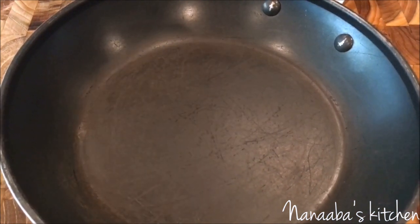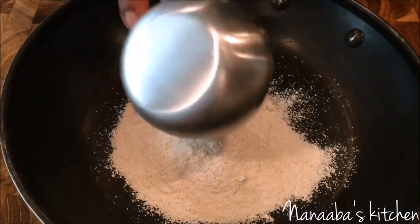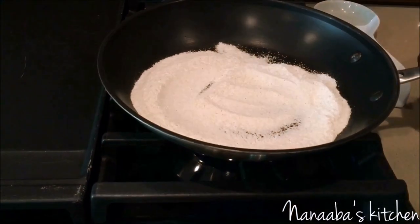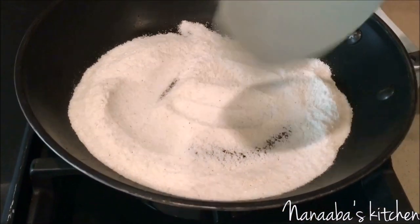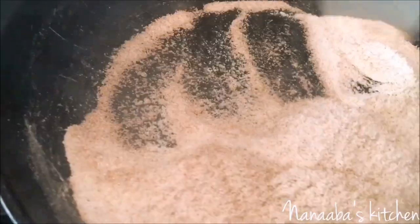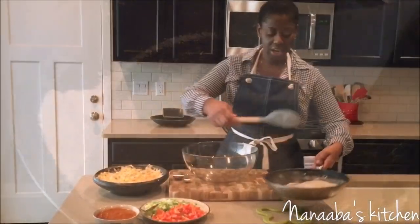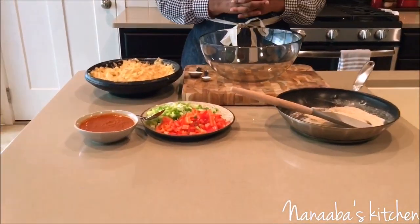The next thing we're going to do is roast our cornmeal. A half cup of cornmeal goes in. You're going to roast it for about six minutes while constantly stirring until you get Tom Brown. Back home we used Tom Brown, which is exactly that — roasted corn. Our roasted corn is ready and we are ready to combine all of our prepped ingredients.